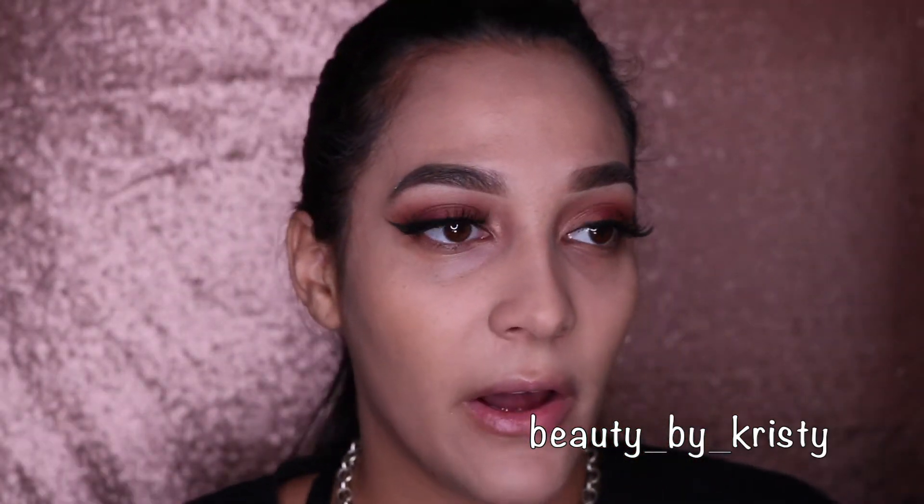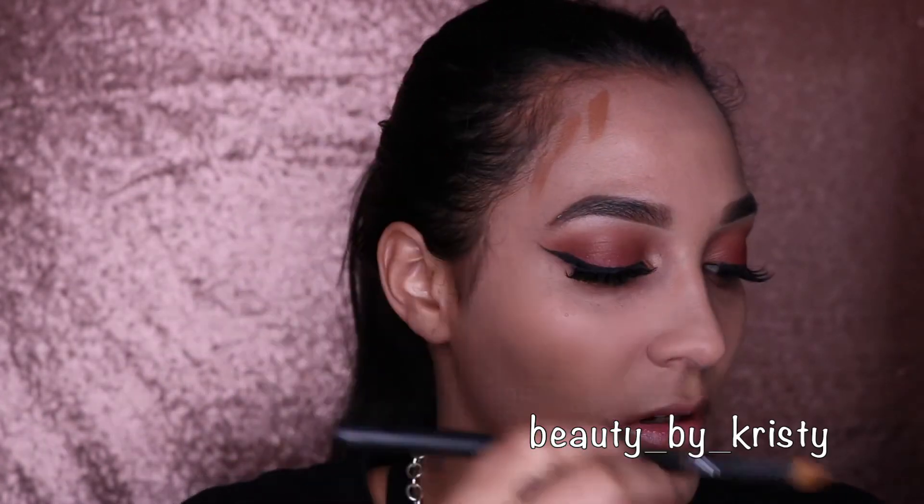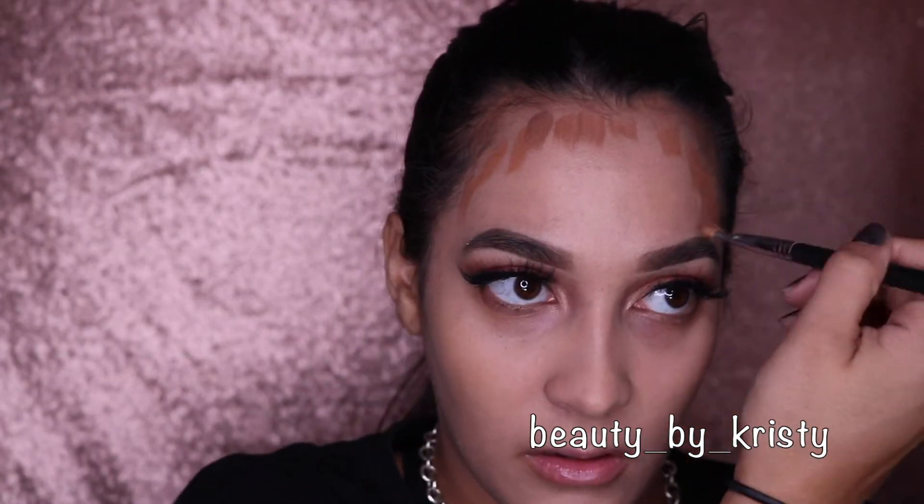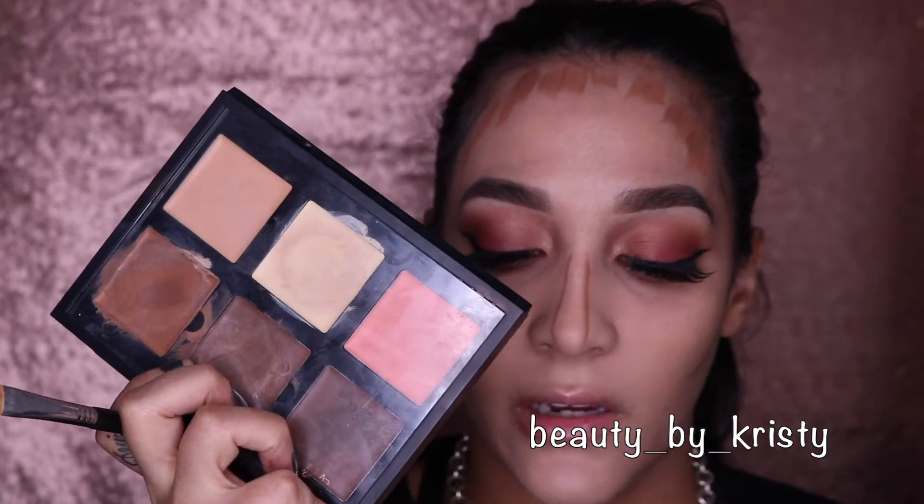Now I'm going to cream contour. I want to use the other sponge — I'm using the Anastasia palette. Usually I would use my ELF brush, which is amazing — it manipulates and moves cream products so well. But new things come out and you want to stay on trend, so I wanted to try it. However I'm not a fan of the color because I know it's going to look a little off after just one application, but let's see how it does.